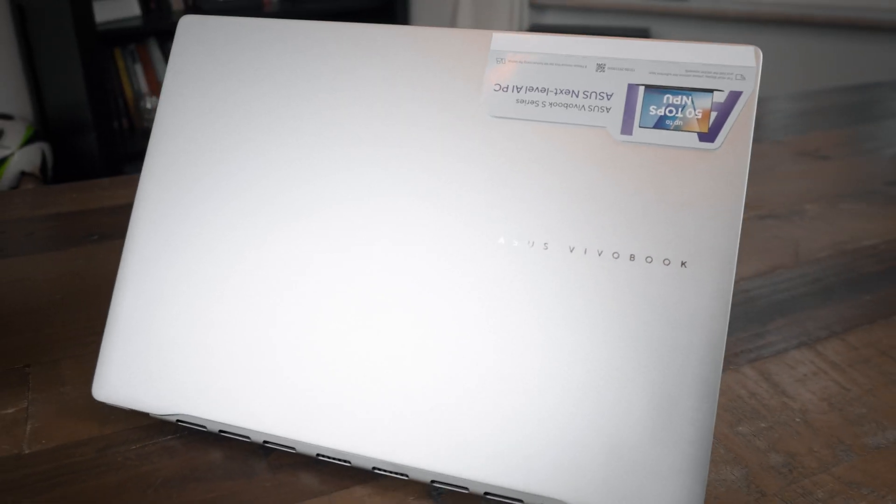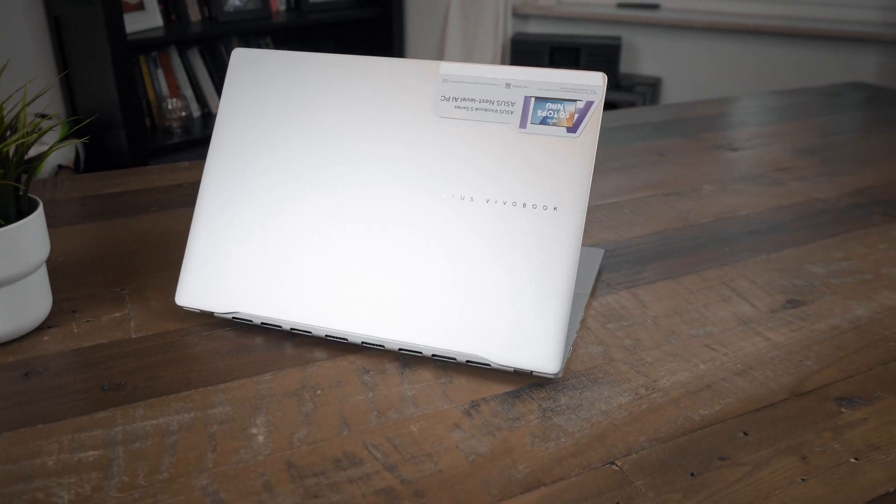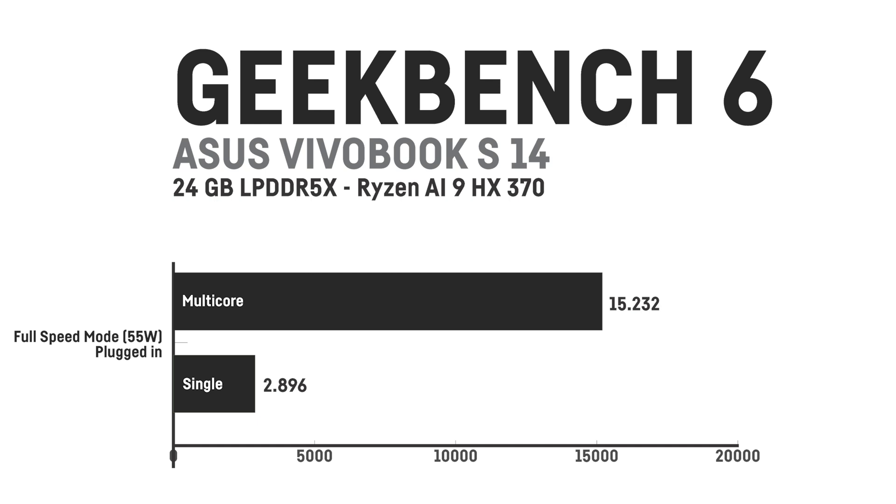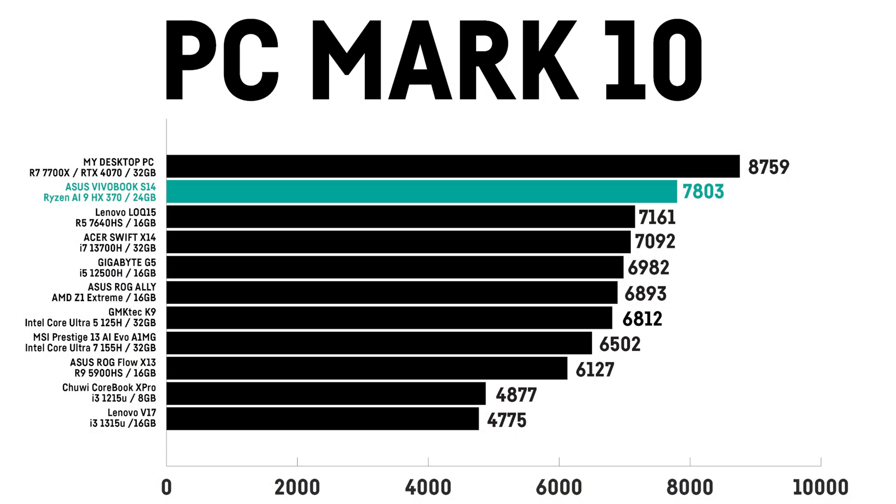It's not only insanely efficient — it can also be brutally powerful when needed. On maximum performance mode in Cinebench R23, it reaches up to 21,500 total and 2,025 single-core, which is insane for only 55W. In Geekbench, it scored 2,896 single-core and 15,200 multi-core. PCMark 10 scored a very high 7,800 points — impressive without a dedicated GPU — meaning it's blazingly fast for everyday tasks and work.